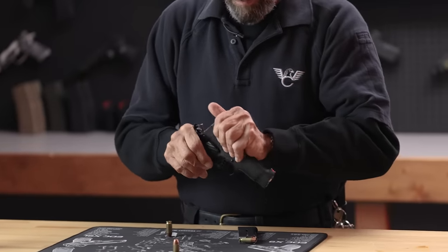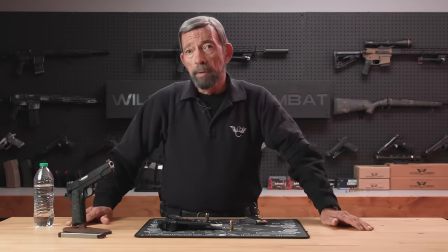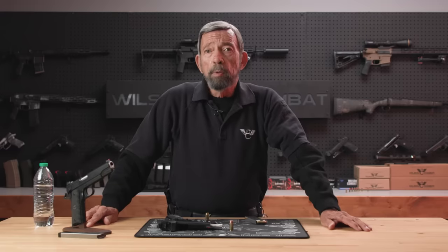With any gun — and Bill Wilson has told you this himself — slamming the slide closed when the pistol is empty is abusive behavior. It's akin to whipping the cylinder in and out on a revolver. To most gun professionals, it's the mark of the amateur.